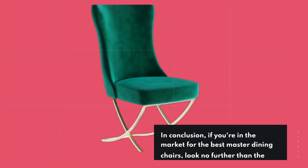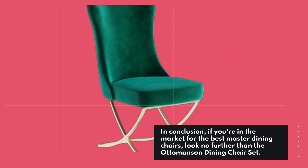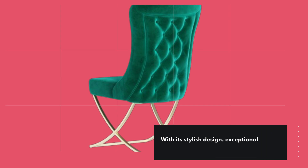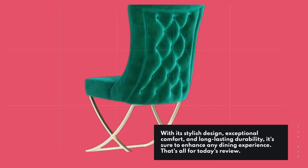In conclusion, if you're in the market for the best master dining chairs, look no further than the Ottomansson Dining Chair Set. With its stylish design, exceptional comfort, and long-lasting durability, it's sure to enhance any dining experience.